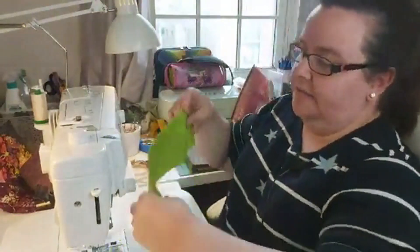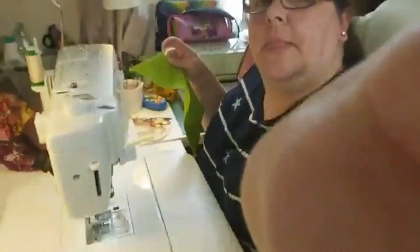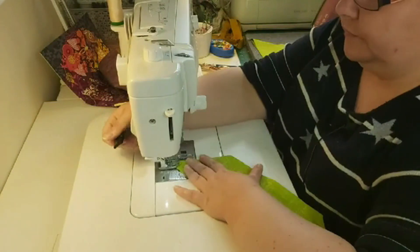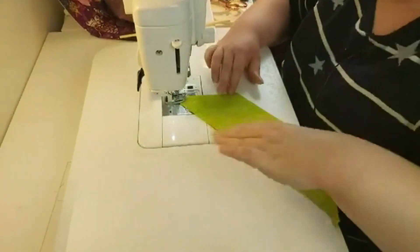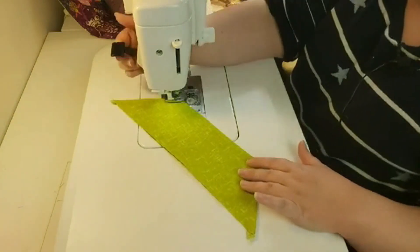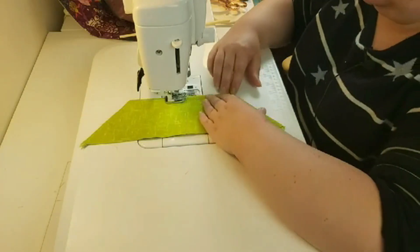The next thing we're going to do is sew down the two sides and across the top, top stitching one eighth of an inch away, using stitch length three.